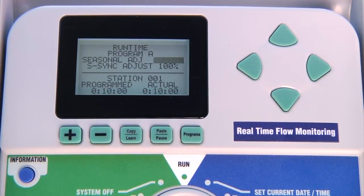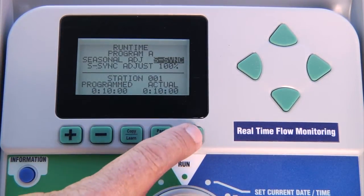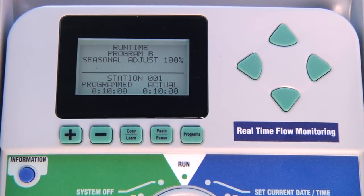On the other hand, if you have specialized irrigation such as newly planted zones and you prefer to be in charge of their runtimes, you can always opt to leave the seasonal adjustment set at 100% for that particular program and then make whatever adjustments you consider pertinent on your own.